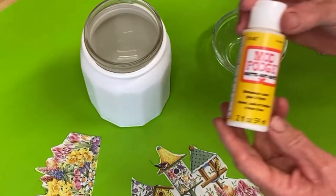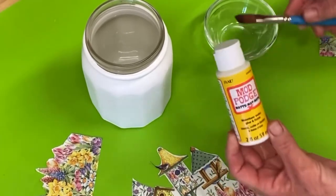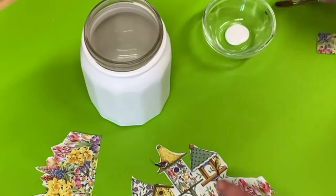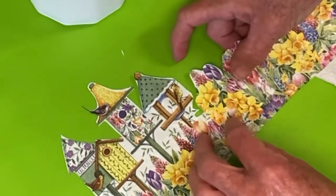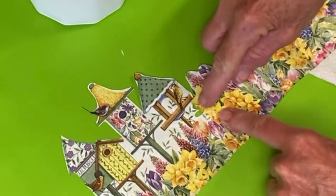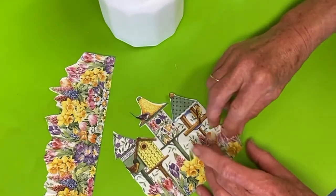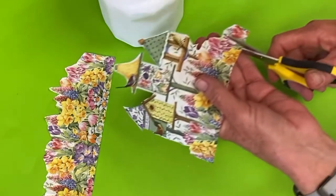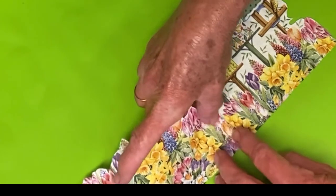Here's the Mod Podge, and I'm using a matte finish to do the whole jar. I tend to like the matte finish — it doesn't have any glare, you can see the pattern behind it really well, and it also dries a little quicker. I do see that these flowers are matching up quite nicely, but they kind of bump into the birdhouses, and I want it to curve out gradually, so I will trim it up just a little bit. I'm going to cut this little extra flower off because it's going over too far and I don't want to overlap. The other side matches up really nicely.